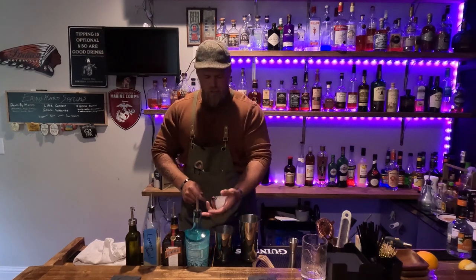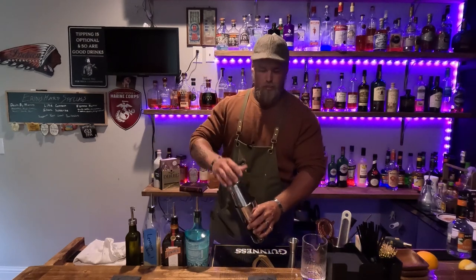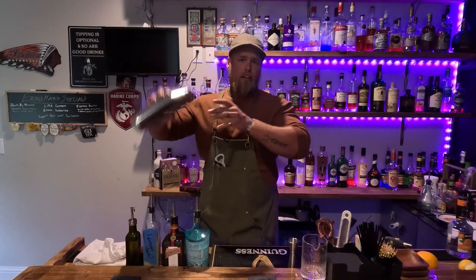Now crack our ice into here. If you've got regular ice, that works just fine — I just happen to have a bunch of these big cubes laying around. Seal it up again. You can wrap your towel back around it if you want, because this will build up a little pressure in there. Then we're going to give it another chill and dilute.